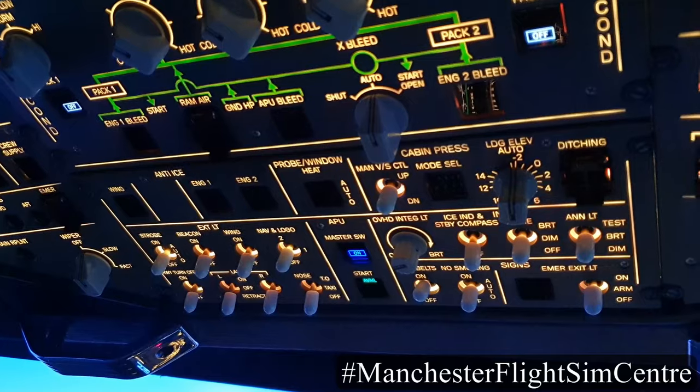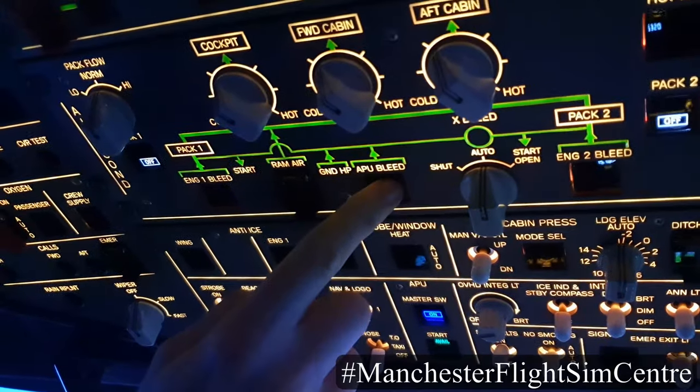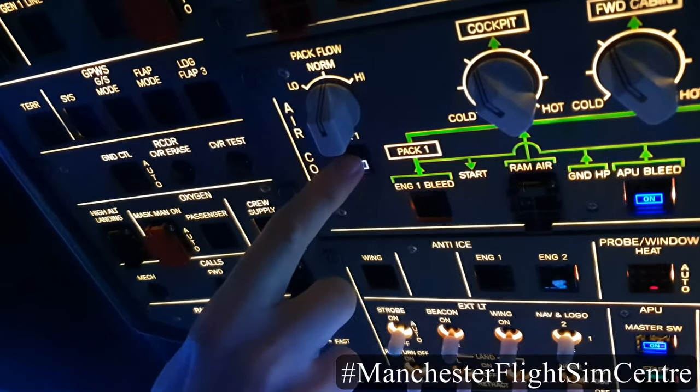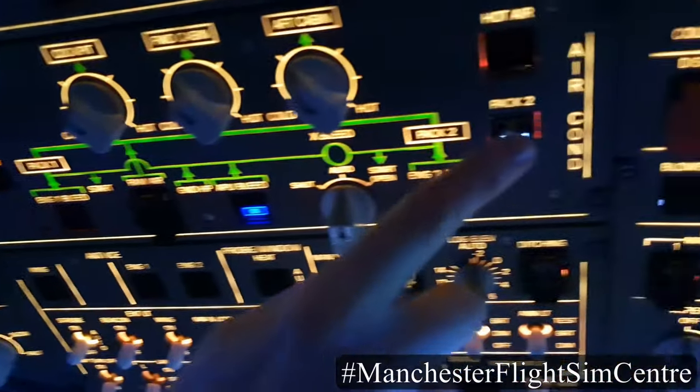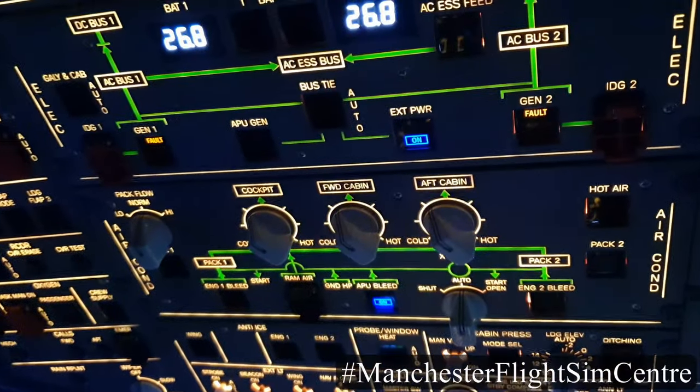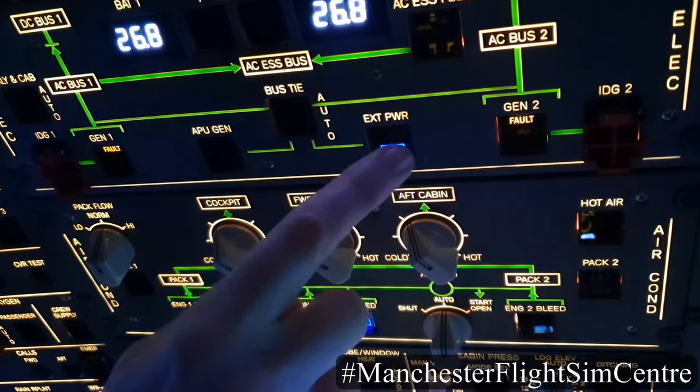Now that the APU is available, I can select APU bleed on. I can use the APU bleed air to provide air conditioning through the packs. And as we have electrical power through the APU, I can disconnect the external power.